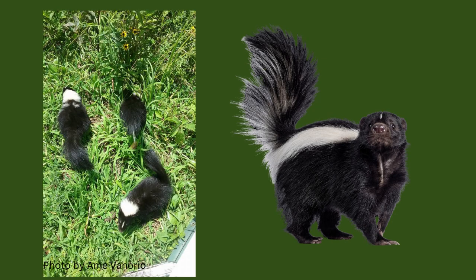The skunk on the right is a classic striped skunk, but as you can see by my rehab babies on the left, there are a lot of variances in the ratio of black and white fur.